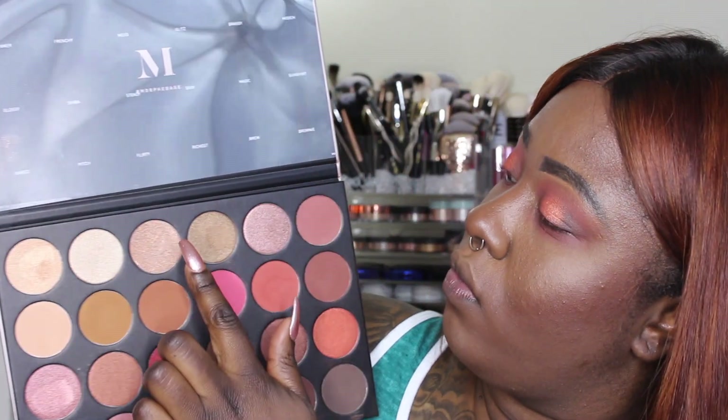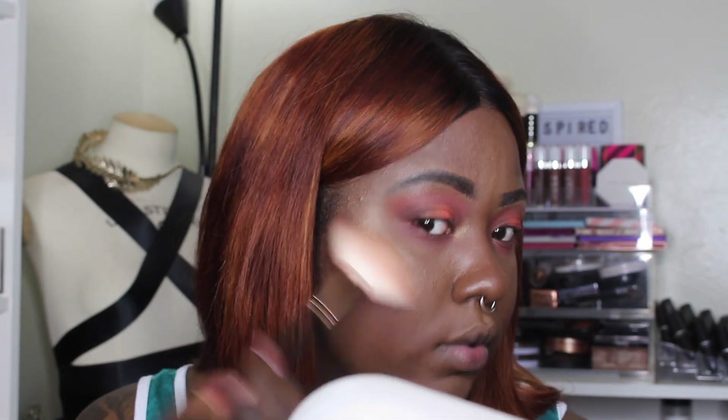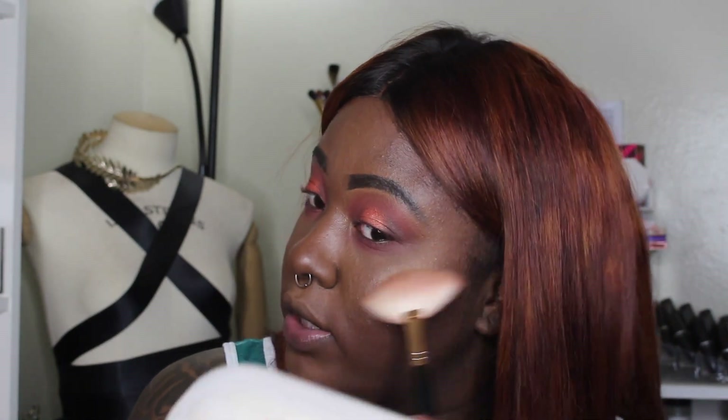The back of the box says you can also use these shades as highlighters, and for medium to dark skin tones they said the shade dream would be the one to highlight with. I'm gonna take my Morphe R12 fan brush and take the shade dream — it's like a bronzy shade — and try to highlight with it. It's really pretty, but would I be grabbing it to highlight with on a daily basis? Probably not.